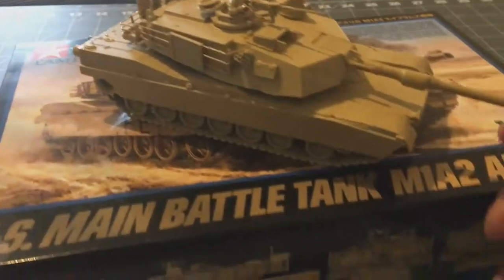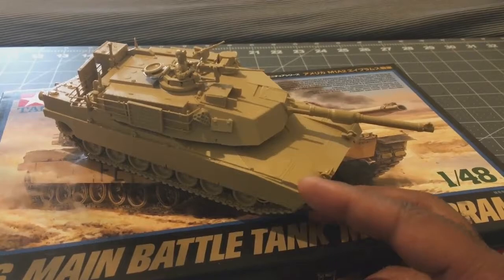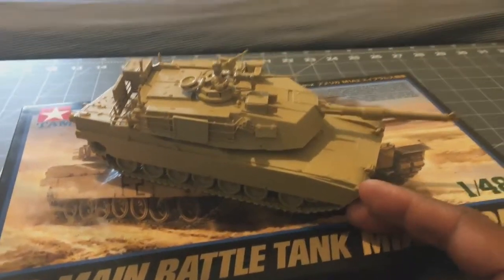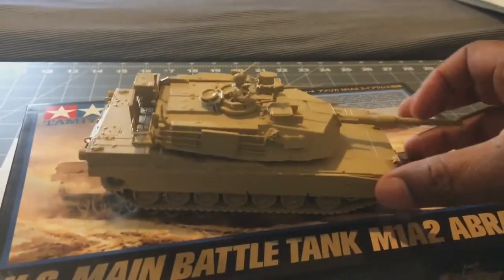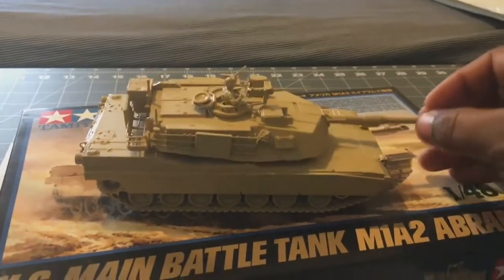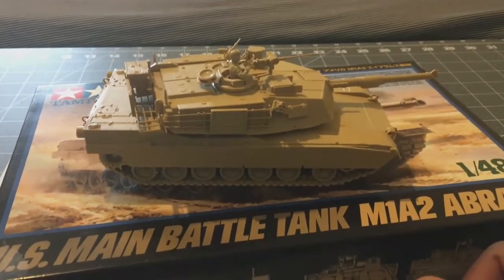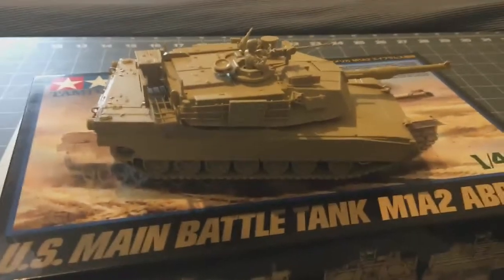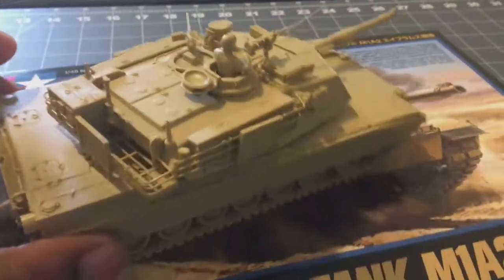This is a Tamiya kit, readily available at Hobby Lobby. I think it's $39 before discount, but after a coupon — they take $16 off — so it's like $24 to $26. Definitely a nice model.